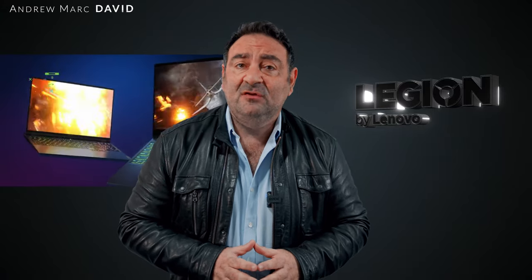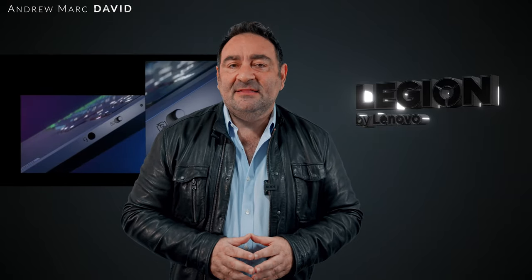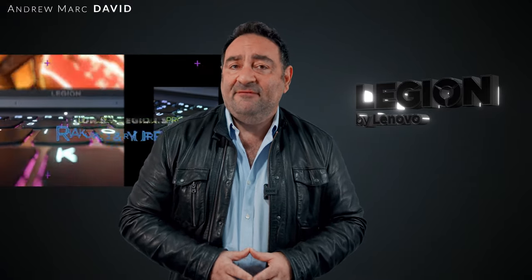Last year I reviewed the Lenovo Legion 5 Pro with its AMD Ryzen processor and RTX graphics — one of the more popular gaming laptops on this channel. Fast forward to 2022, I just took delivery and have been putting it through its paces: the Lenovo Legion 5i Pro. This one runs the 12th gen Intel Core i7-12700H paired with an RTX 3070 Ti from Nvidia. Hey everybody, it's Andrew and this is my review of the Lenovo Legion 5i Pro for 2022.